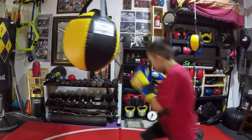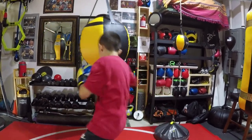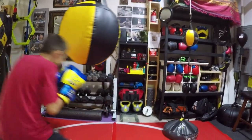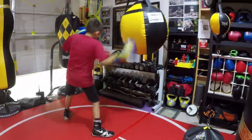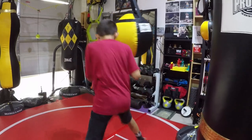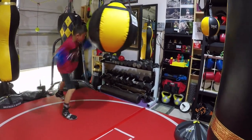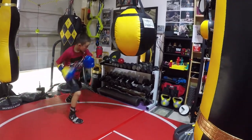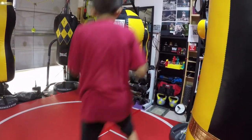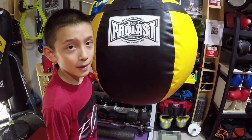Let's have some fun. I highly recommend this bag.